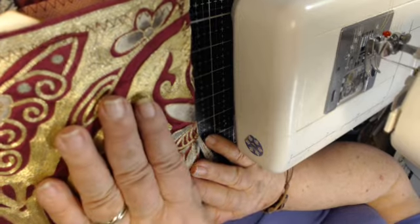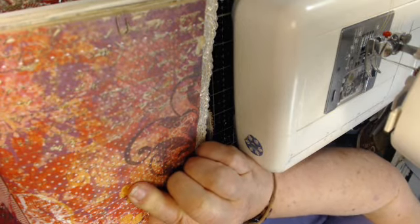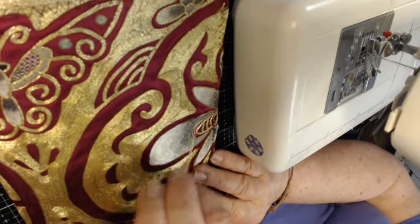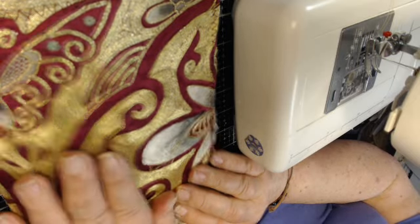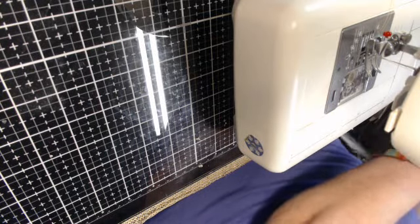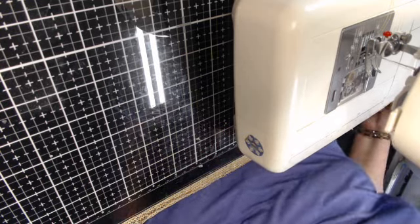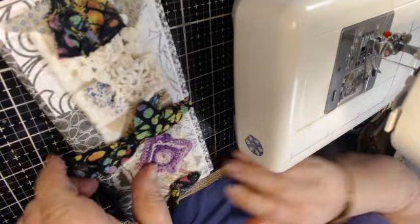This is the general size because the pages are eight and a half by eleven folded in half and then with a cover put on it. You can put any kind of a cover, any kind of a closure — so many different things. But I have found that I just loved the idea of putting this wrap on a journal.